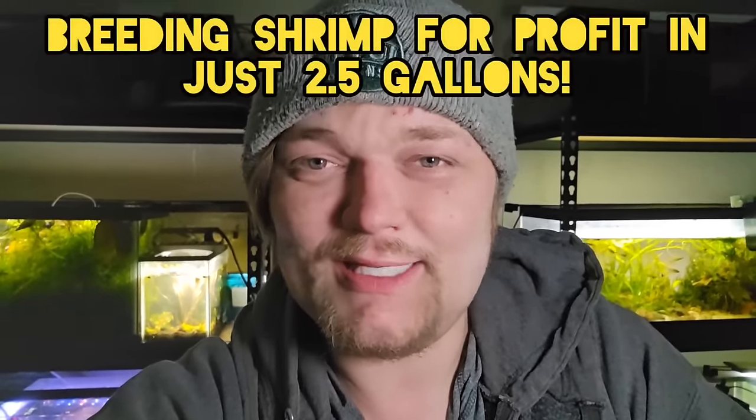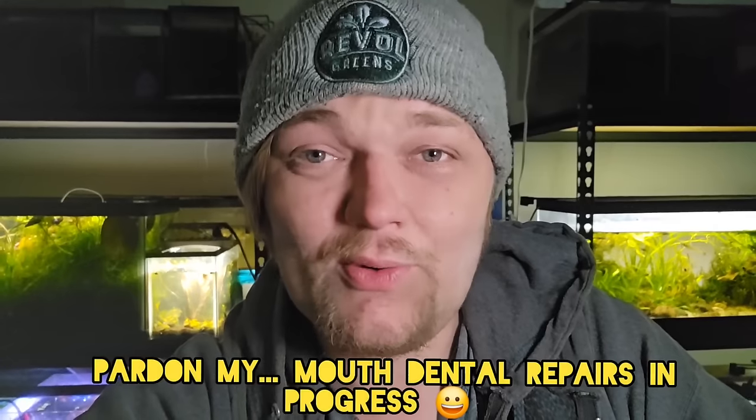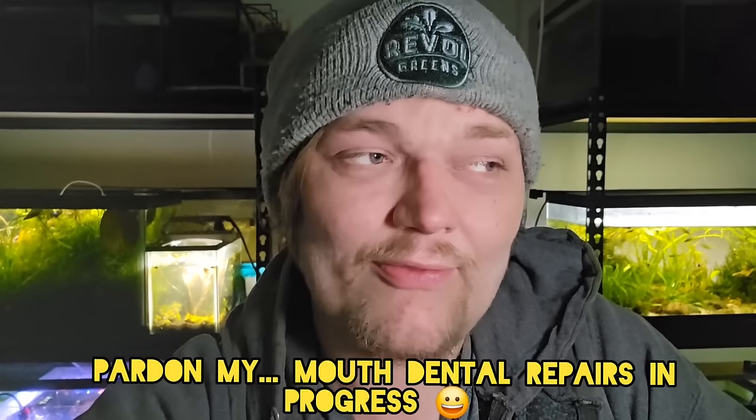Hello my friends and welcome to Fishtory. Today we're talking about shrimp and how to breed them for profit in this day and age. Things have changed and I've got a lot of tips and tricks that are going to help you out, and also at the end we're going to add up the math.